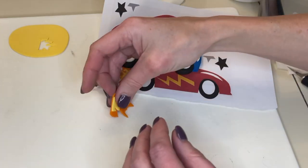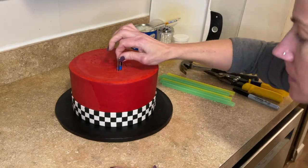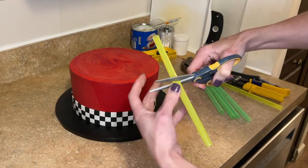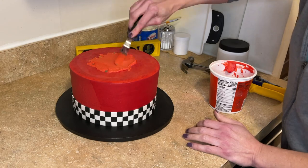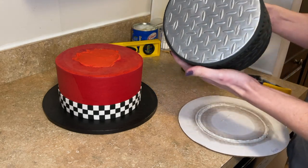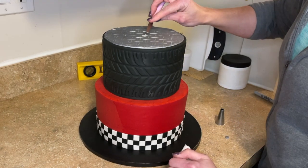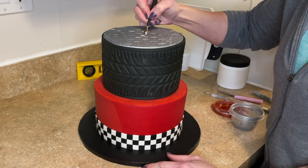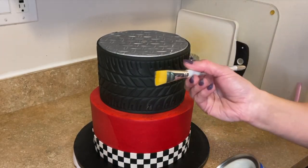Now let's stack this cake. I got it out of the fridge and I'm using a ruler to measure how tall the straws need to be. I cut the straws to the right height and counter-sink them, making sure it's level, then get a little buttercream down. I have a complete stacking tutorial linked in the description. I stack the top tier on top, cut a little piece of fondant, dowel it, fill in the hole with some buttercream, put the fondant piece back on top, and paint that little part silver.